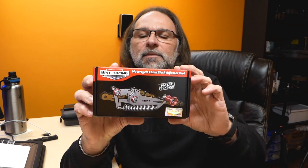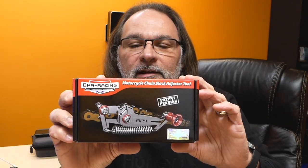Hey guys, welcome to the channel Scuba Travel and Adventure. Thomas here. Today I'll be talking about a product to help you with your chain alignment on your motorcycle. It doesn't matter what you ride — if you have a chain drive, you have to adjust the chain pretty much every thousand kilometers or so. I check my chain before every ride.